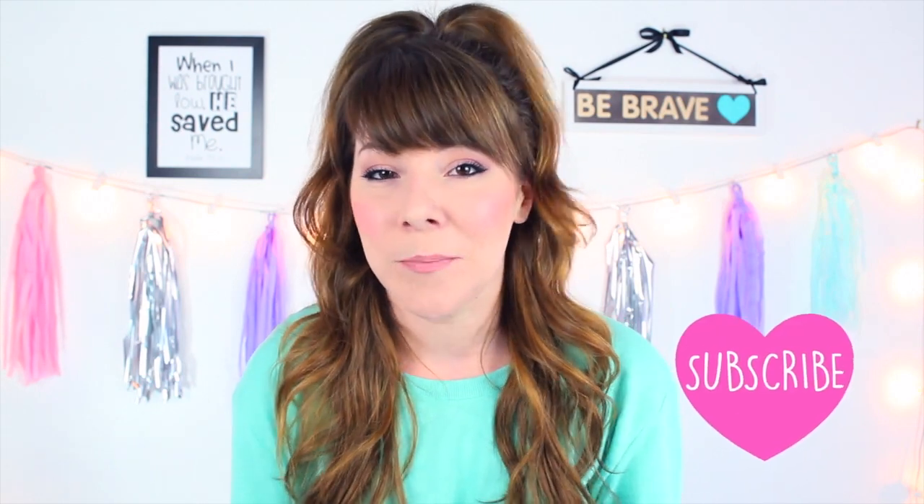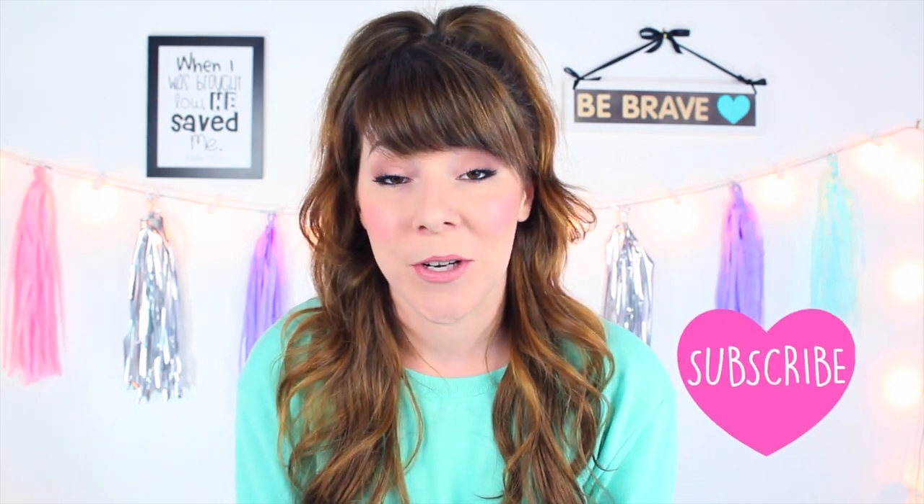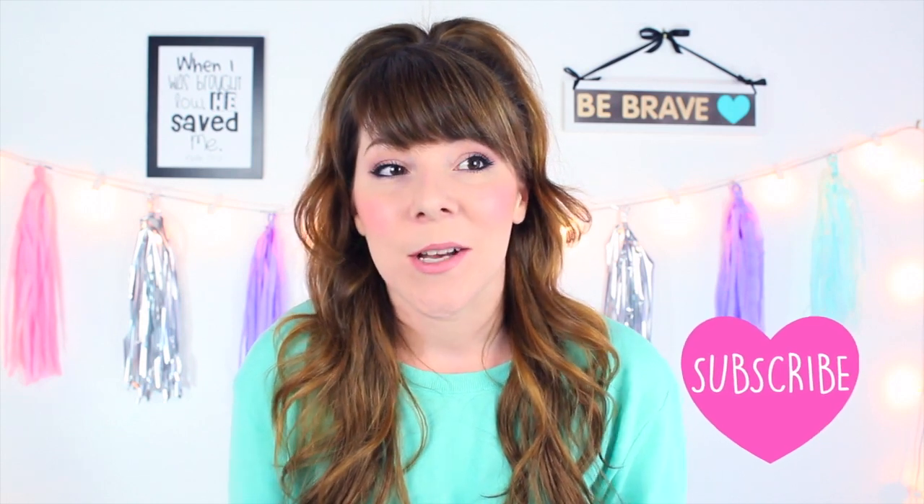Alright guys, that's everything in the box. This was a really fun video for me to film because this is my first Vegan Cuts snack box. I hope you guys enjoyed it and I'll leave the link below if you want to order your own vegan snack box. They also have a beauty box which I think I might eventually sign up for. I'm overall really impressed and excited for the next one.